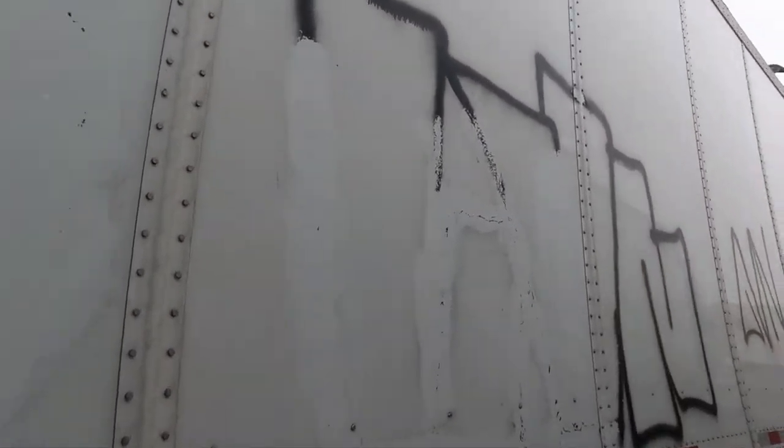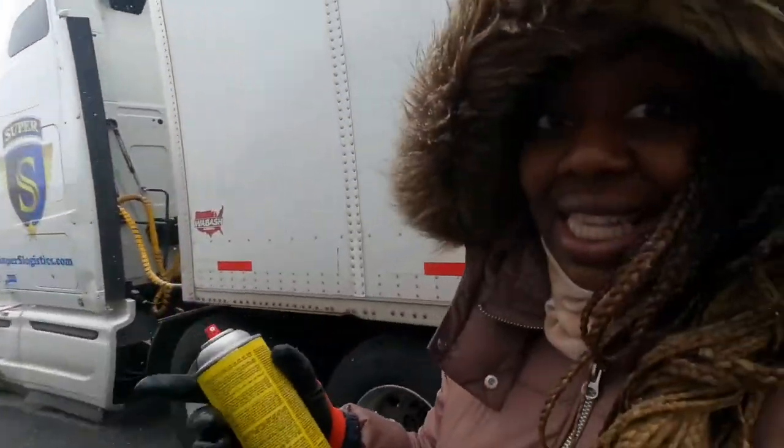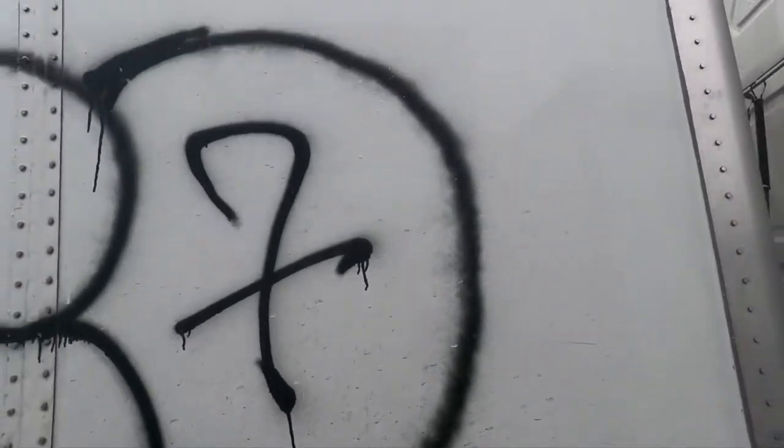I'm going to show you guys the magic trick. We're going to show you guys how to remove graffiti for only $10 in under one minute. This is the magic product and the tricks and tips to get rid of this.